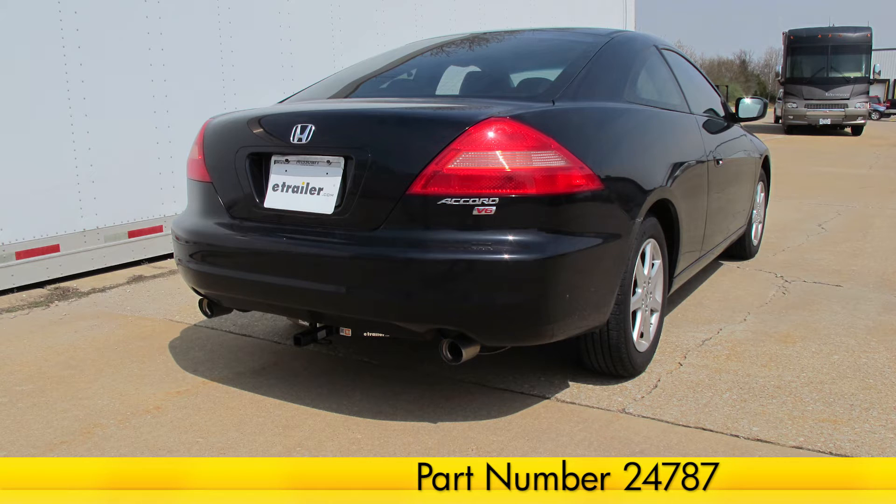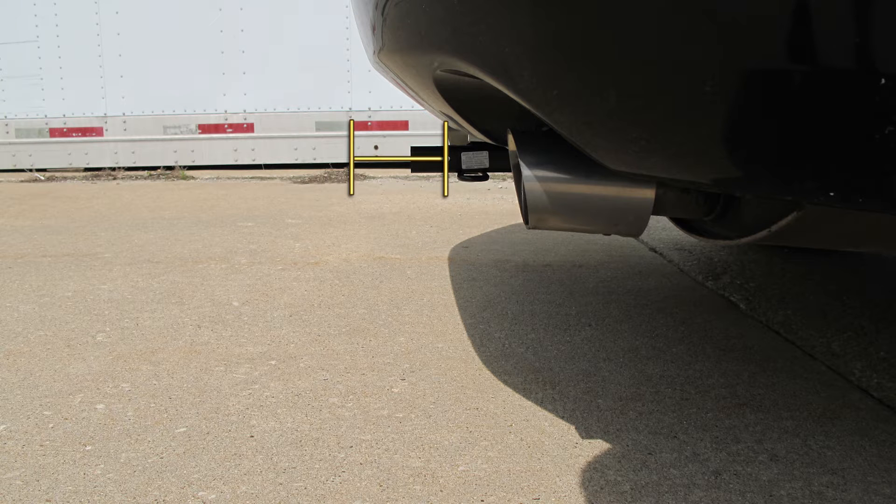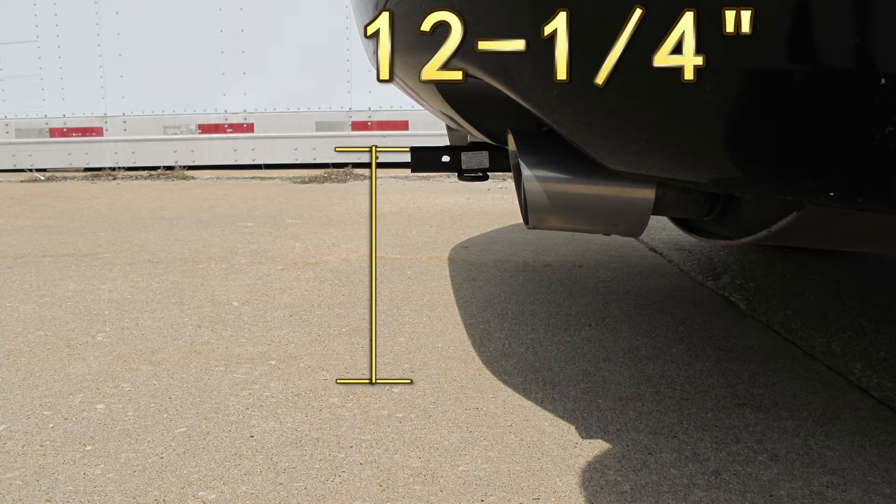Now I'll give you some measurements to help you choose accessories like bike racks and cargo carriers. From the center of the hitch pinhole to the rear edge of the bumper is 5 inches, and from the top of the receiver tube to the ground is about 12 and a quarter inches.